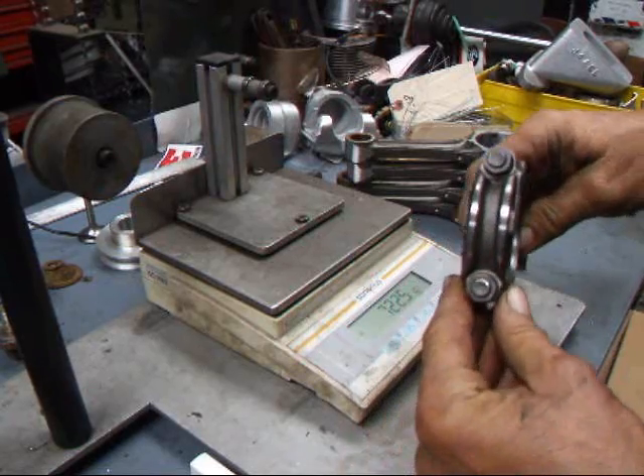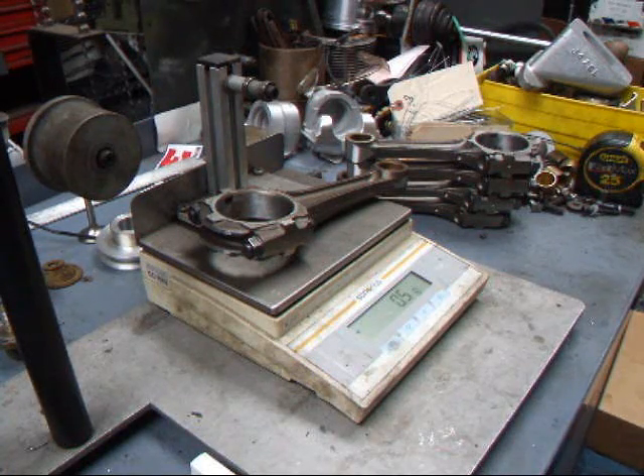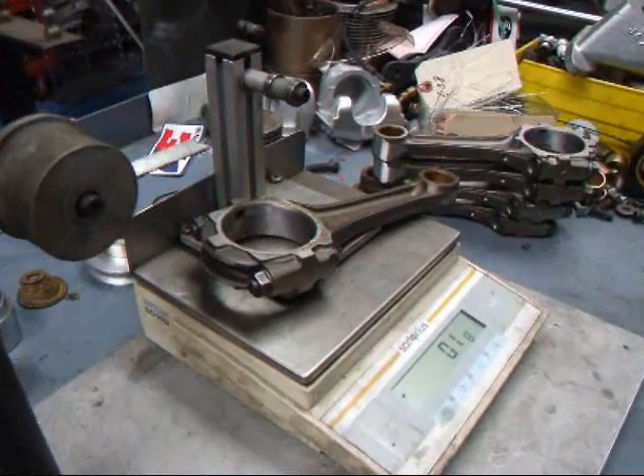I've used the belt sander once again, and we've got about 4 tenths of a gram yet to go. We made one more adjustment and now you can see that we are within a tenth of a gram.